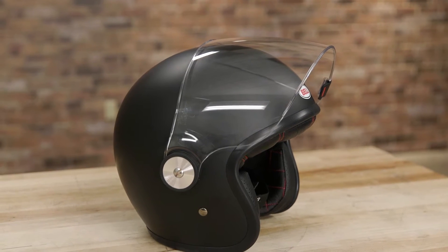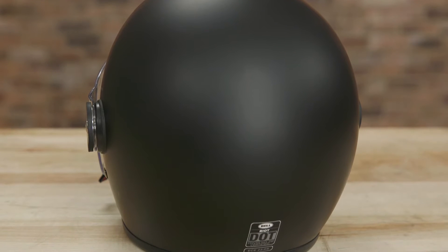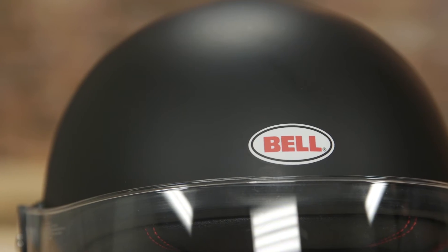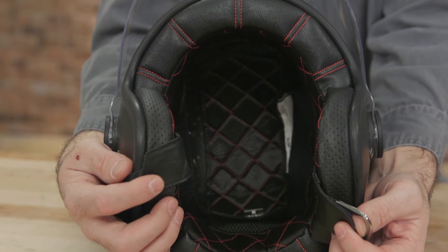The Riot has a low profile fiberglass composite outer shell that's available in five different shell sizes. A multi-density EPS liner beneath that provides impact absorption, and the antibacterial quilted liner offers a comfortable fit.